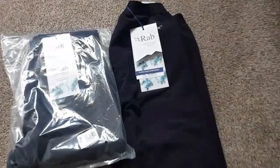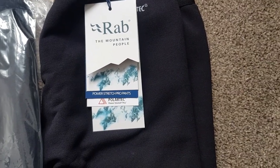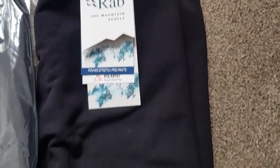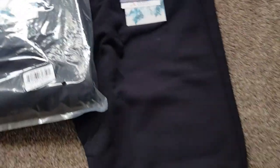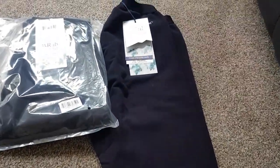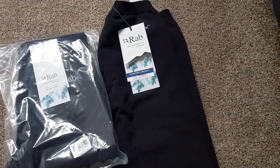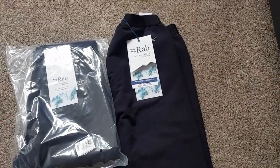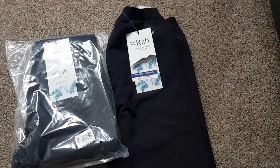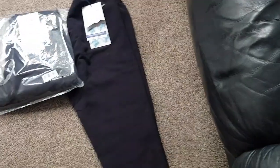First up are a couple of pairs of Rab Power Stretch Pro Pants. These are made of a Power Tech material — basically a long john type material with a fleece lining, so they're for use on really cold days to go under other kit. I've also got some merino wool long johns for when it's a little bit warmer further down. These are going to be useful from High Camp 2 and above on Aconcagua, and especially useful on Summit Day.